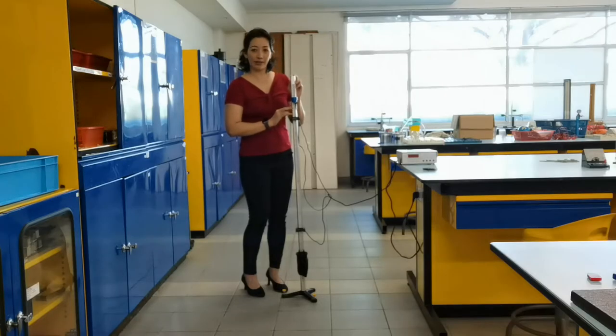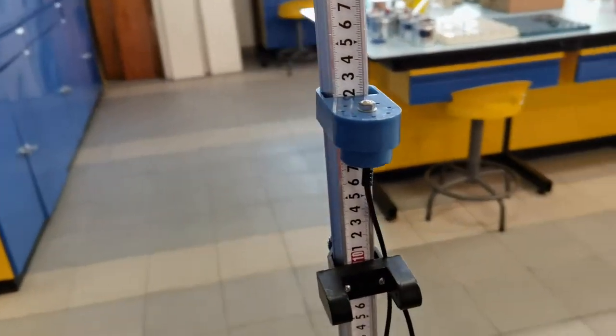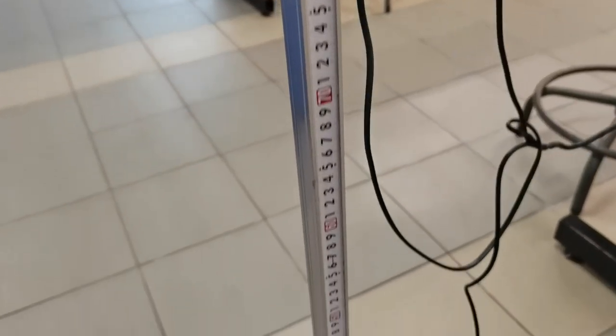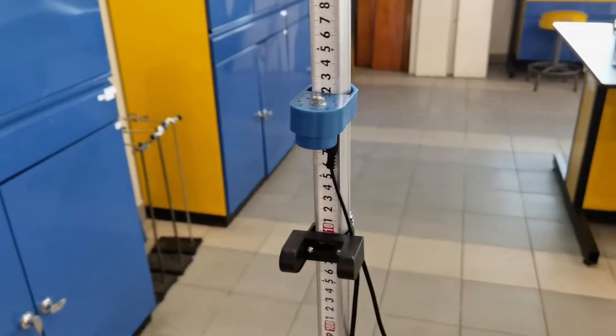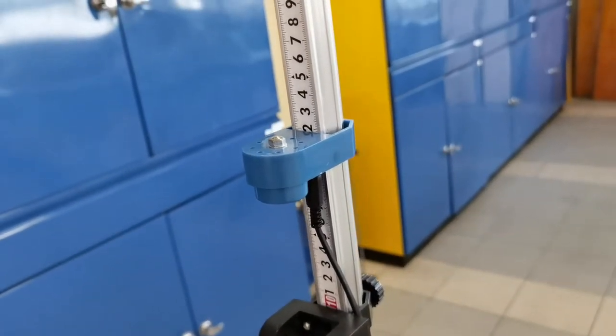If you take a closer look at the apparatus, you will see that this is actually a length of rod with length regulations. This enables us to easily measure the length between the photo gates in order to take measurements and calculate the motion accordingly. This blue part contains an electromagnet and it is going to hold the object, which in this case is the steel ball.